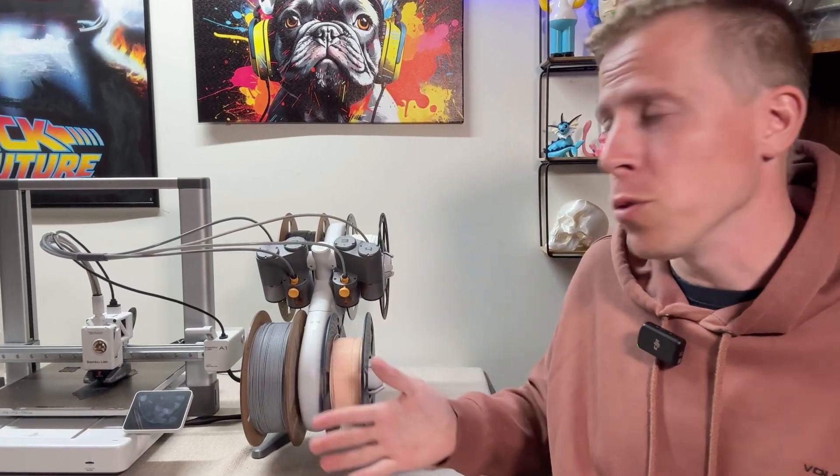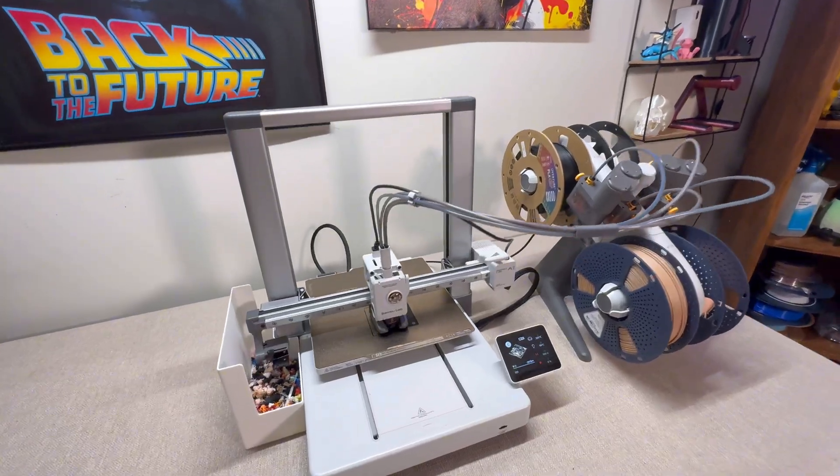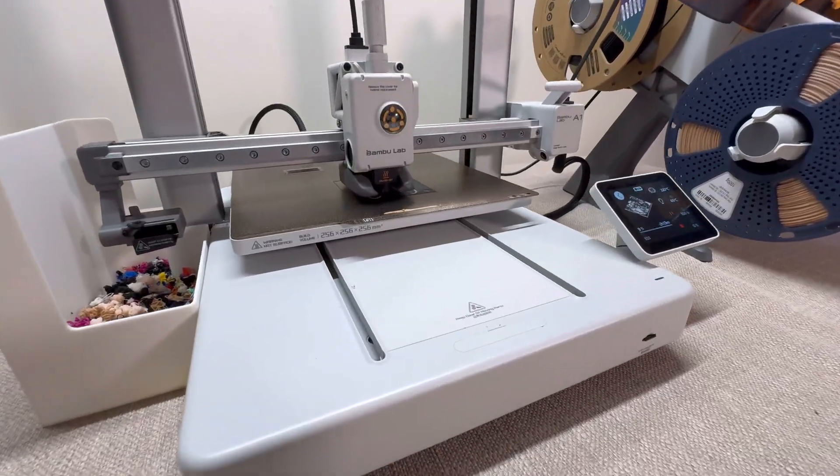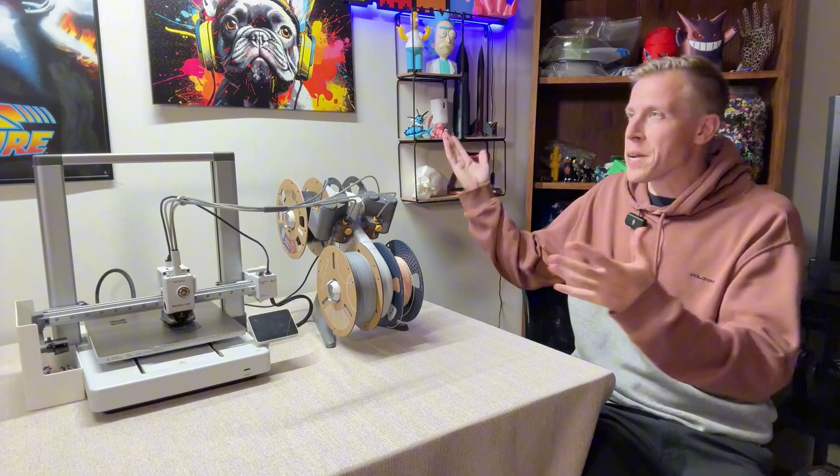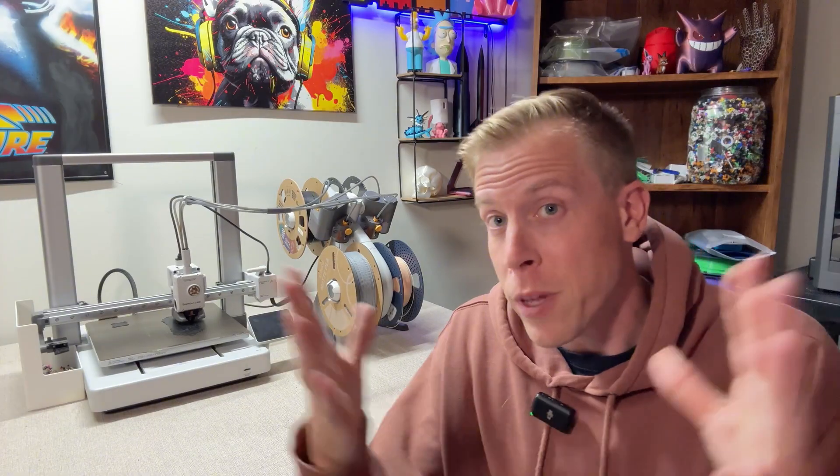Watch this before getting the Bamboo Lab A1. Today I want to give my honest review on the Bamboo Lab A1 3D printer. My name's Chris and this is my 3D printing sanctuary. If you like 3D printing, you're going to love this channel.